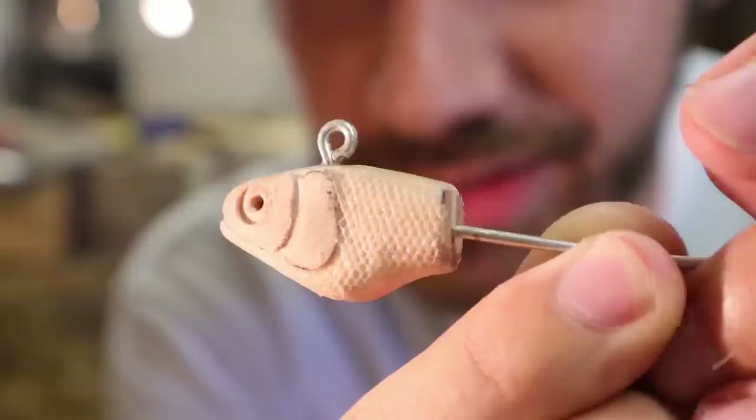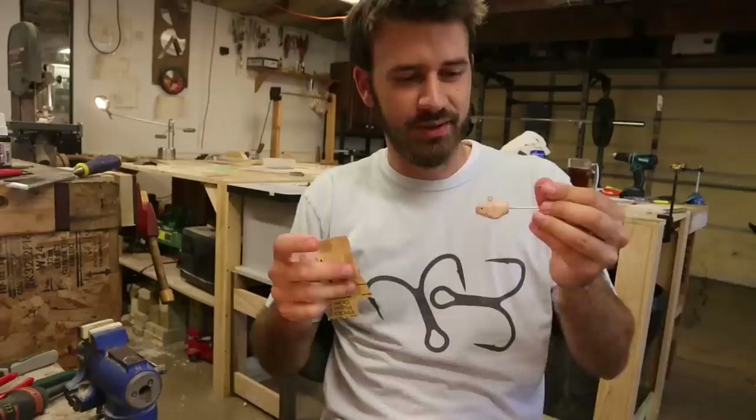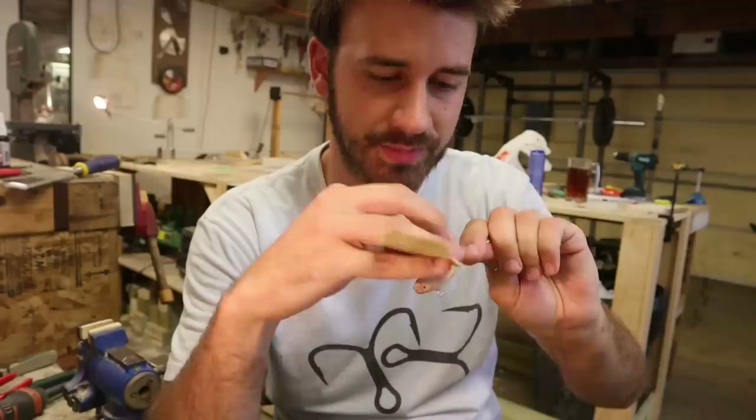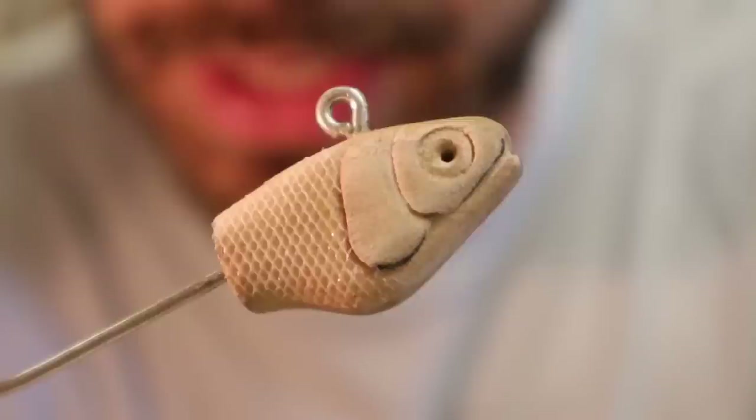Those weren't bad — it got kind of interesting in the middle. Fun facts are over, and there it is — that's the head. We've got gill details, mouth details, scale details — that's going to look good. I don't think I even need to seal this; I can just sand it smooth where I want it and put it in the mold and it'll be fine. The sanded surface on every casting will be good for painting — something for the paint to grab. I'm going to sand this and put it in the mold. Ready to mold.